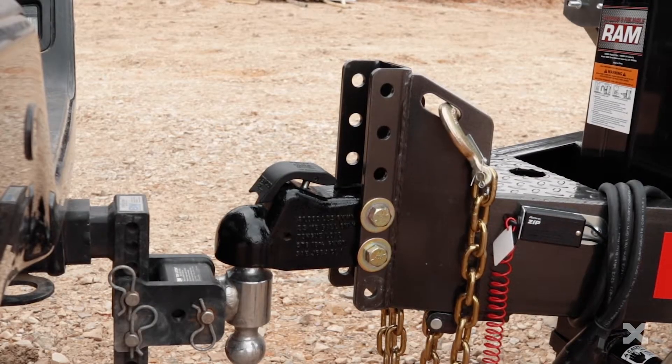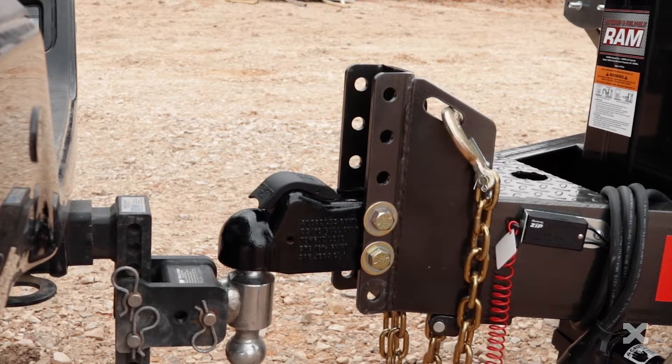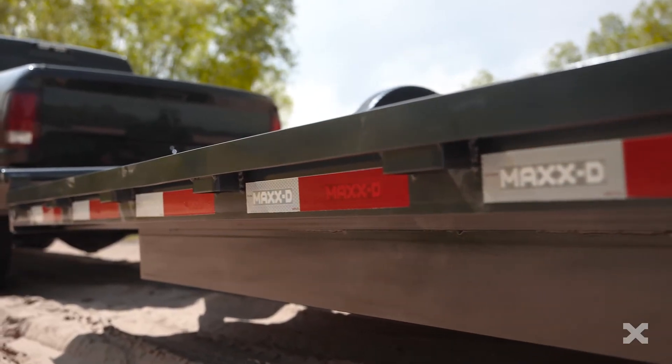The H6X comes with deck lengths from 16 to 24 feet. Up front, the H6X has a 2 and 5/16 inch Demco EasyLatch adjustable coupler mounted to a 6-inch channel tongue and frame.